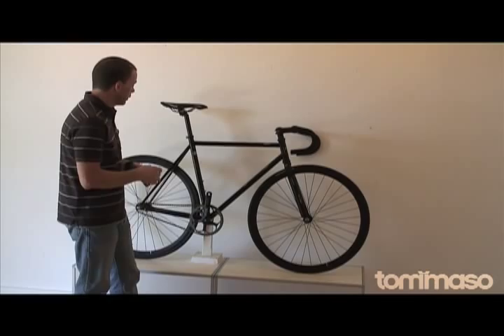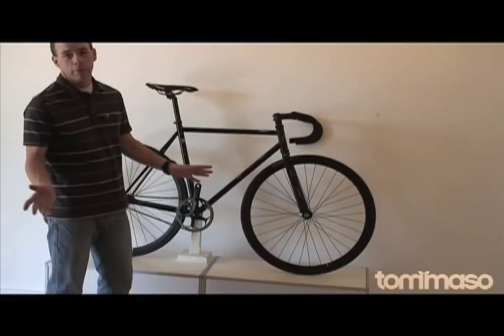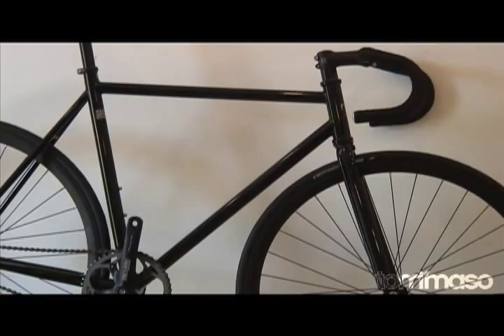Starting things off, we have a 100% chromoly frame and fork. Steel is real as they say, and the feel of this bike on the road is like butter. Absorbs everything, very light, lively, springy — it's a great feeling bike.